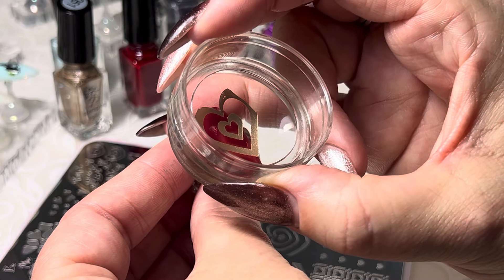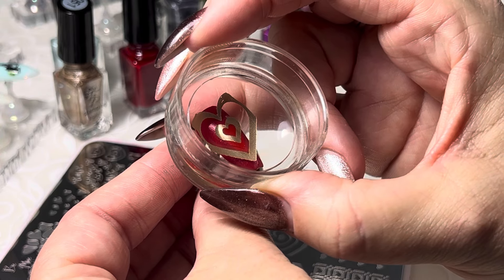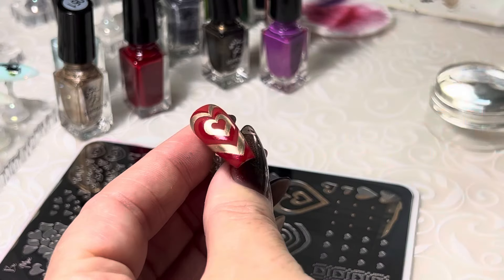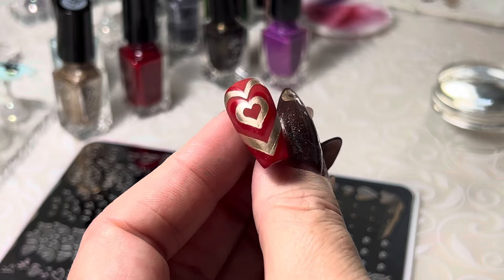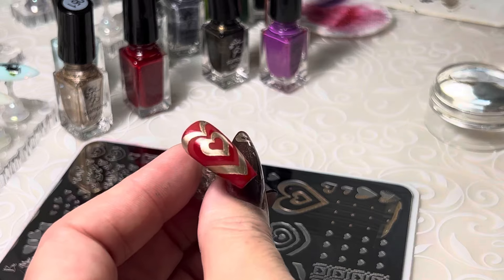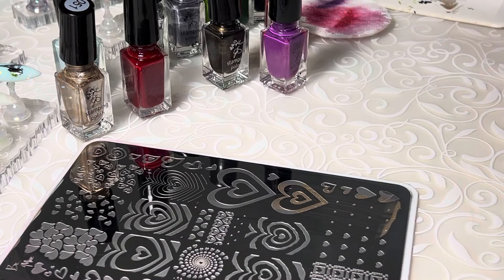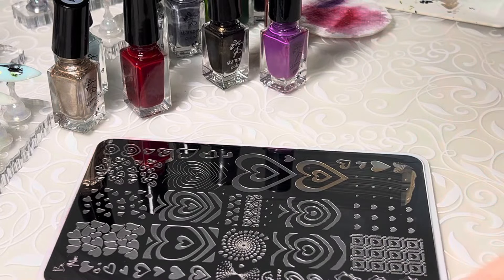Look at that — just how it catches the light, it's gorgeous. We could do a different color in the center, but honestly I like it just like this. There you go — heart within a heart, and that is V47, Heart's Desire. Tons of really neat images on this plate as well. I hope that gives you a little bit of inspo for your Valentine's mani plans. Thanks so much for watching — we'll see you in the next video. Bye now!